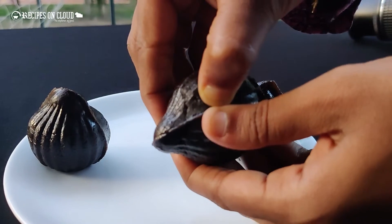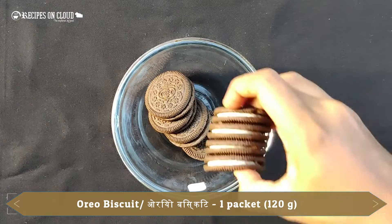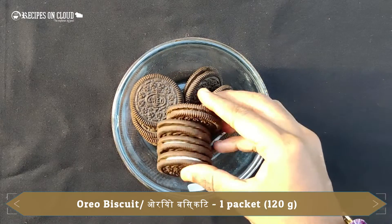We can make this Oreo Modak with just three ingredients. Here I have taken 120 grams of Oreo biscuit, that is 12 biscuits.